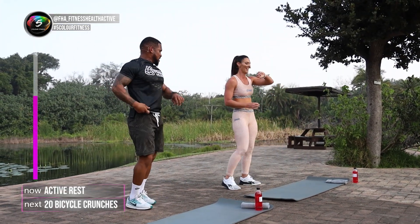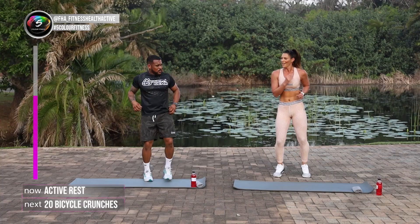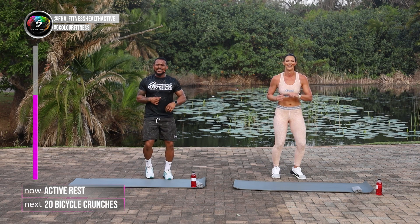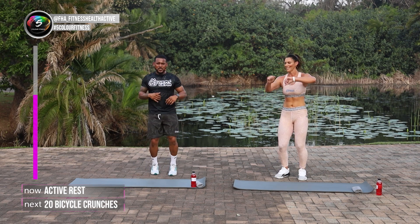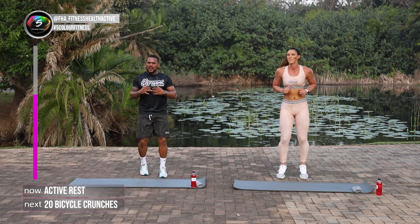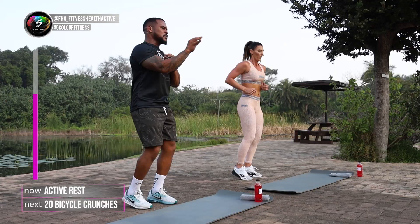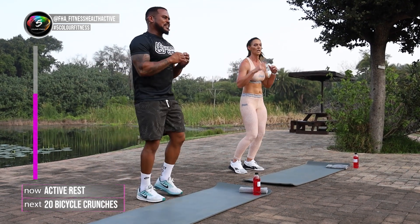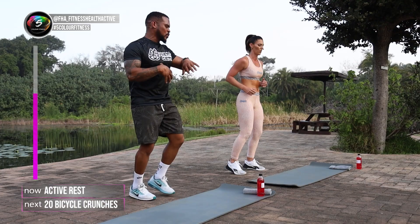Well done guys. That's a good one. We did that really quickly. My heart rate's going up. Keep moving. We've got about 25 more seconds left. We're going to hit the floor with those bicycle kicks. Remember, we're not rushing them guys. Kick out one leg at a time, really feel the core burn. We've got about ten seconds more.